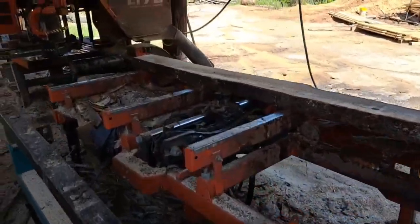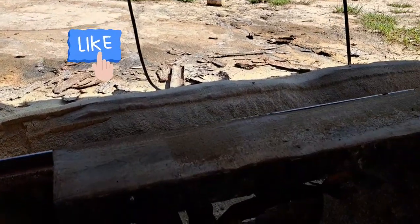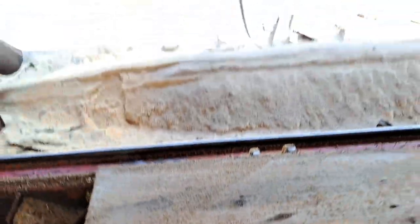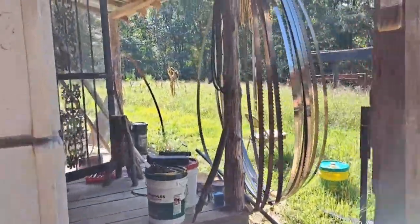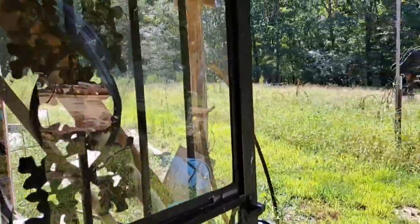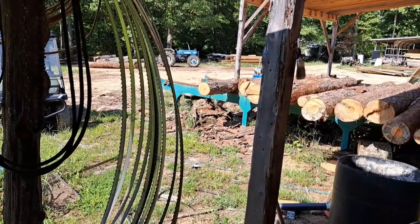I think I hit a nail — yep, right there. The nail pretty much ruins the blade. They're getting high too; they're up near $50 a piece.